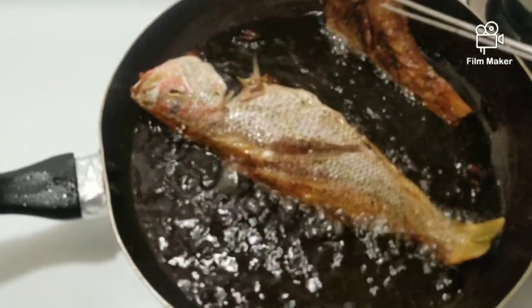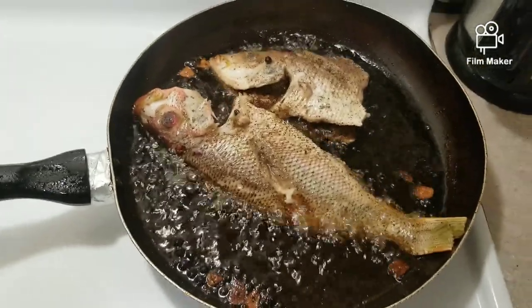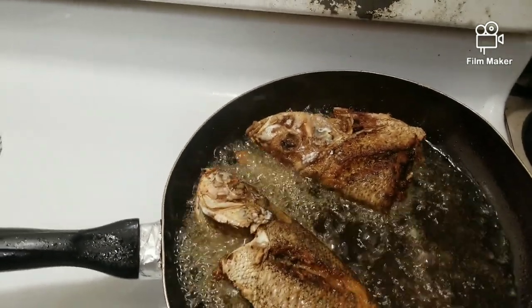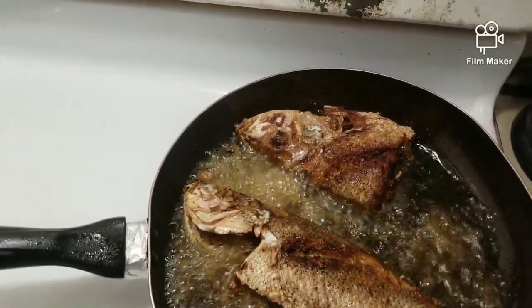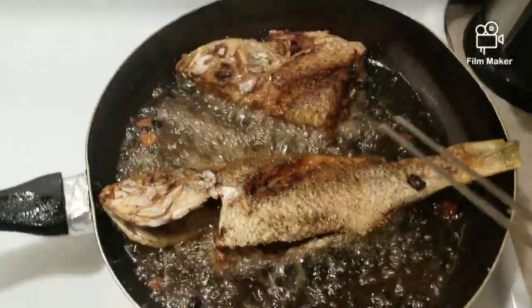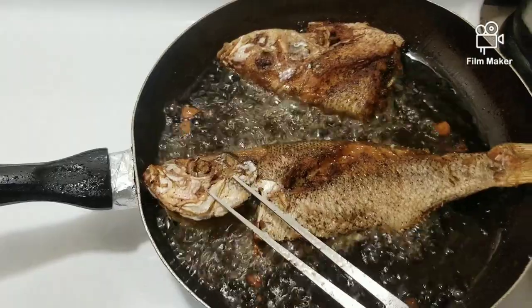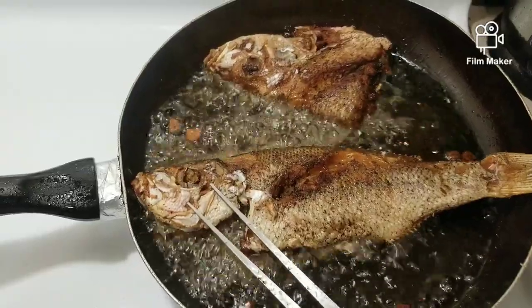I'm going to let these fry until they are golden brown before turning them. I'm not turning my fish until nice and brown. I've got a lot of seasoning — all this seasoning — it smells so, oh my god, I can't wait to get them.